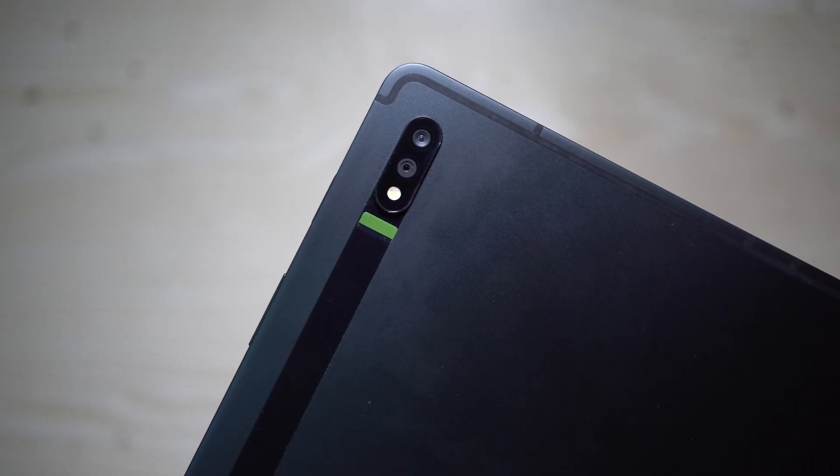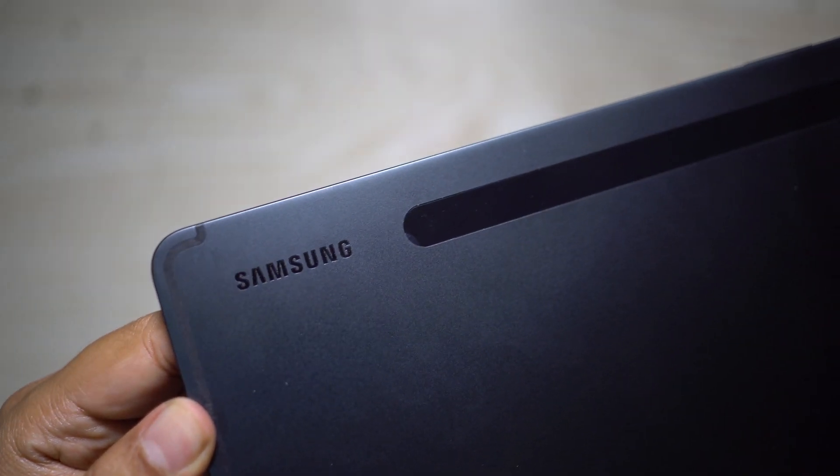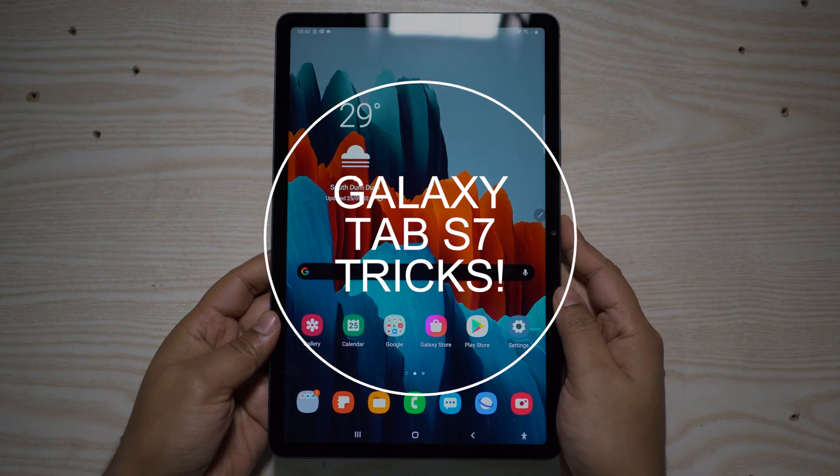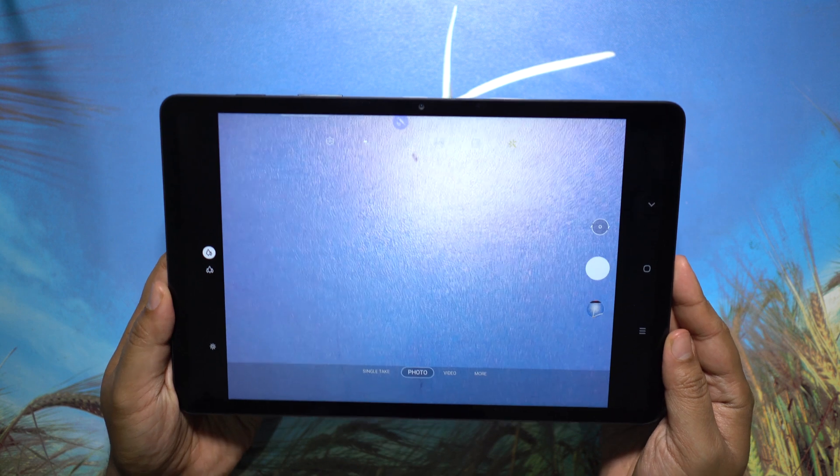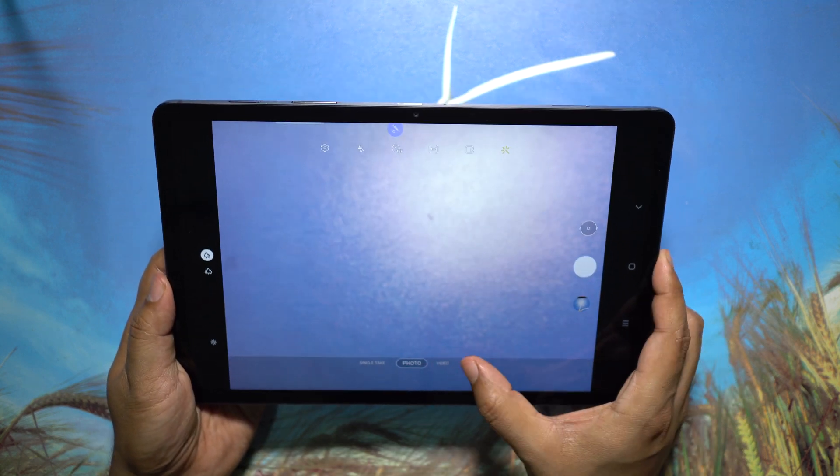Hey guys, Shukesh here and you are watching the second episode of the awesome tips and tricks on this really value-for-money Samsung Galaxy Tab S7. Let's start where I left off — in the camera application.